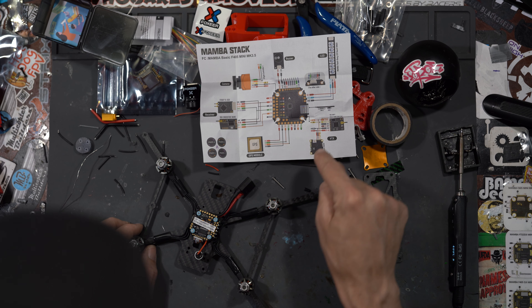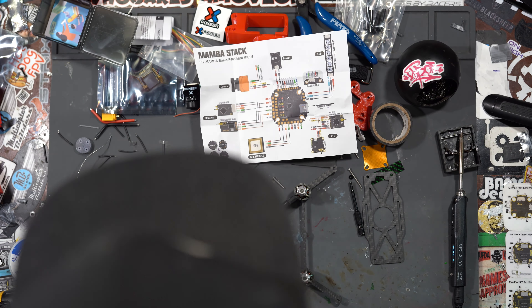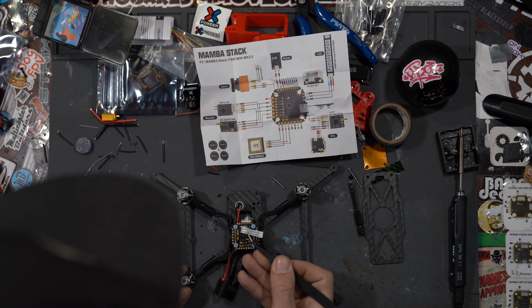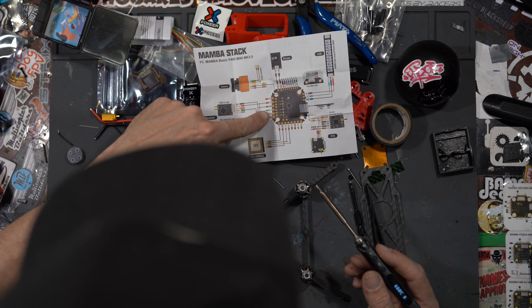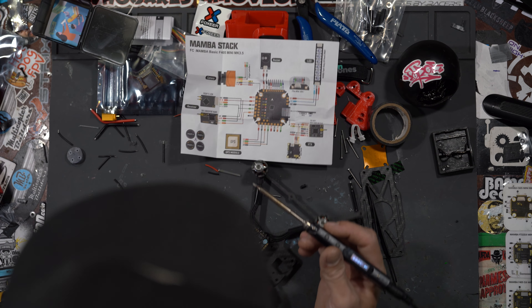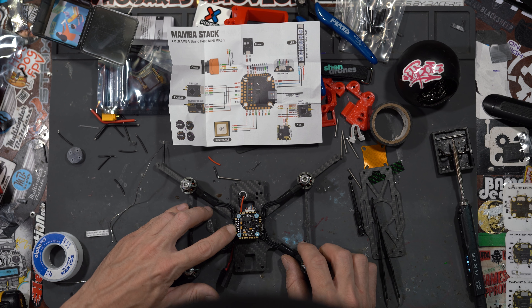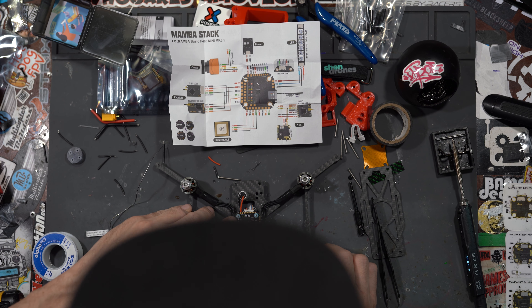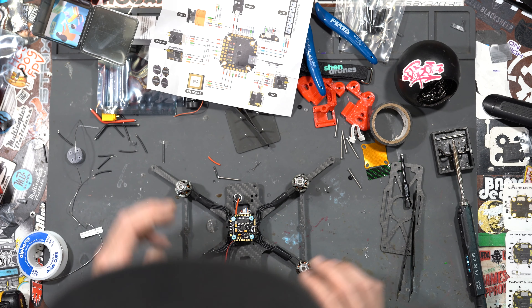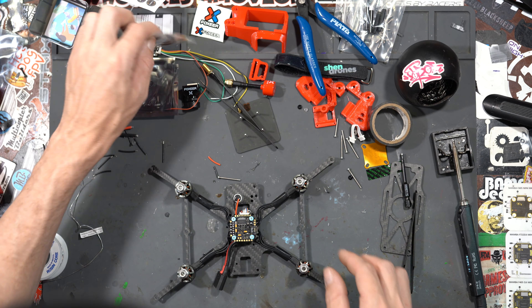We're going to pull out the wiring diagram for this flight controller. What we're going to do is pre-tin all the pads we're going to use. We'll see where our receiver is hooked up — it's right here. We're also going to remove the target sticker. We're going to pre-tin the bottom four pads, the cam pads in the center, our four receiver wires, our three camera wires, and our four VTX wires — that's all we're going to be soldering to the board.